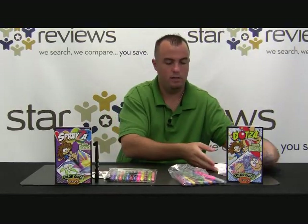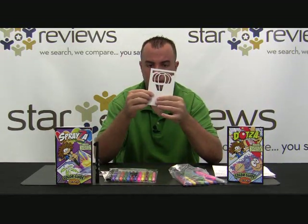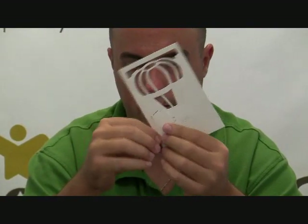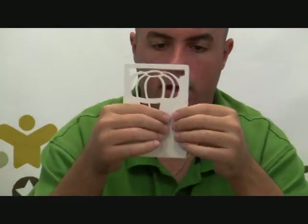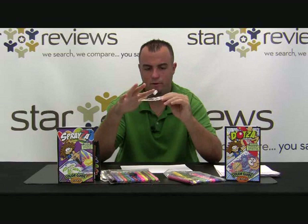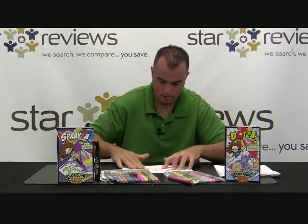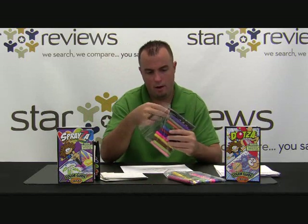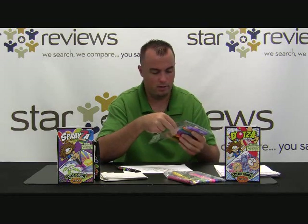Now let me show you how easy it is to use the Spraysa kit. It's pretty easy to punch out these templates — these pieces are just barely stuck on there, so if you push around a little bit, you can take them out and throw them away. Once you've finished punching out the template, I suggest just for the sake of it not moving around, take a piece of tape, fold it over, and put it on your paper. That makes it easier. These pens are specifically designed to work with the Spraysa — if you choose to use a different pen, it's not going to work.